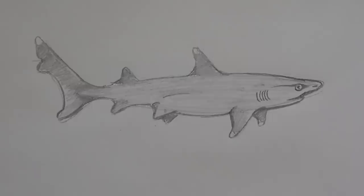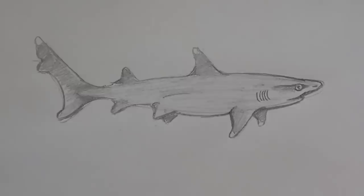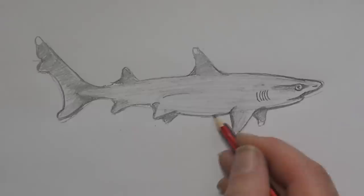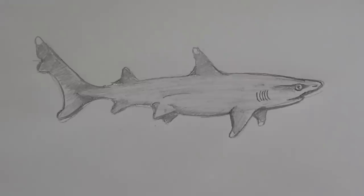Let's have a look at our shark now. A little bit of shade there, and I'll put a little bit of shade here, give it a line there, shade there. I could just keep tweaking this for ages, but that is pretty much our white tip shark.